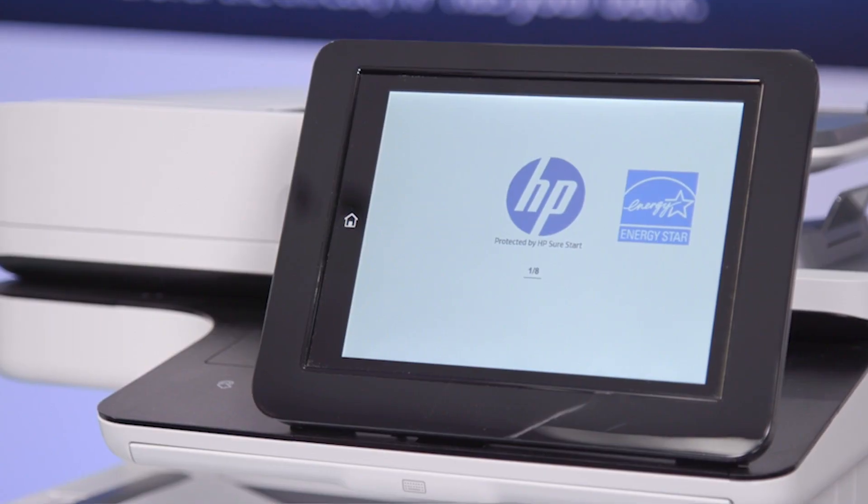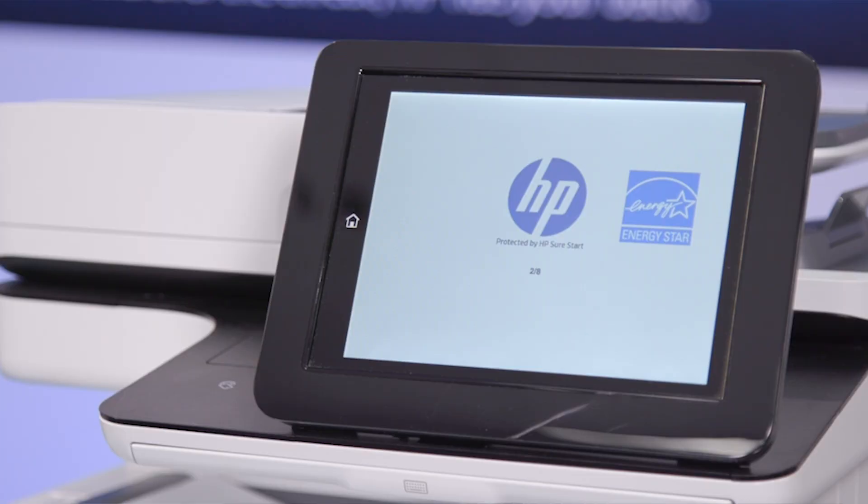You'll also notice that the printer is self-healing as it reboots, so that HP SureStart can check the BIOS and automatically reload it from a golden copy isolated inside the printer. Next, the firmware will be compared against a whitelist of approved, HP-signed versions.